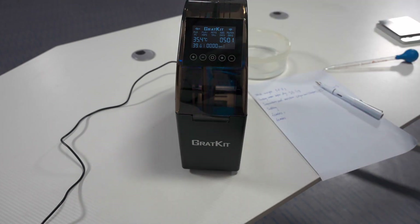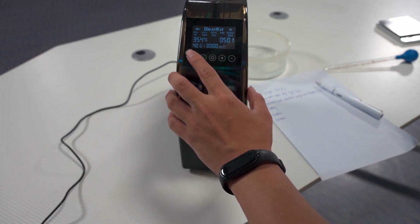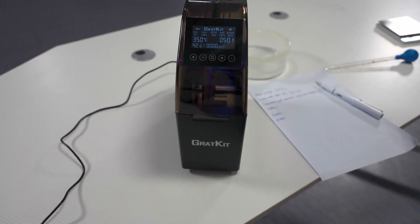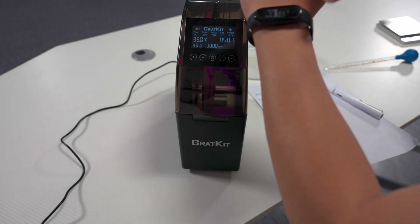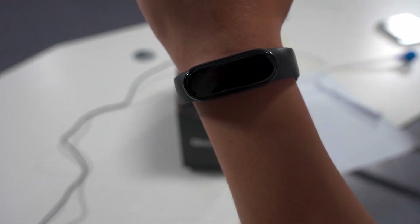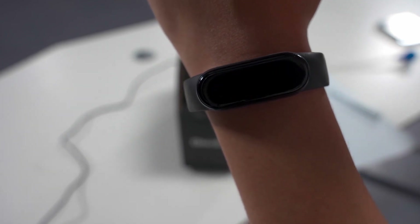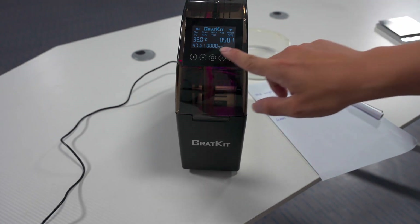I was setting 50 degrees for it. As you can see this is my setting, then just power it on. The time is now 4 o'clock on the 26th.